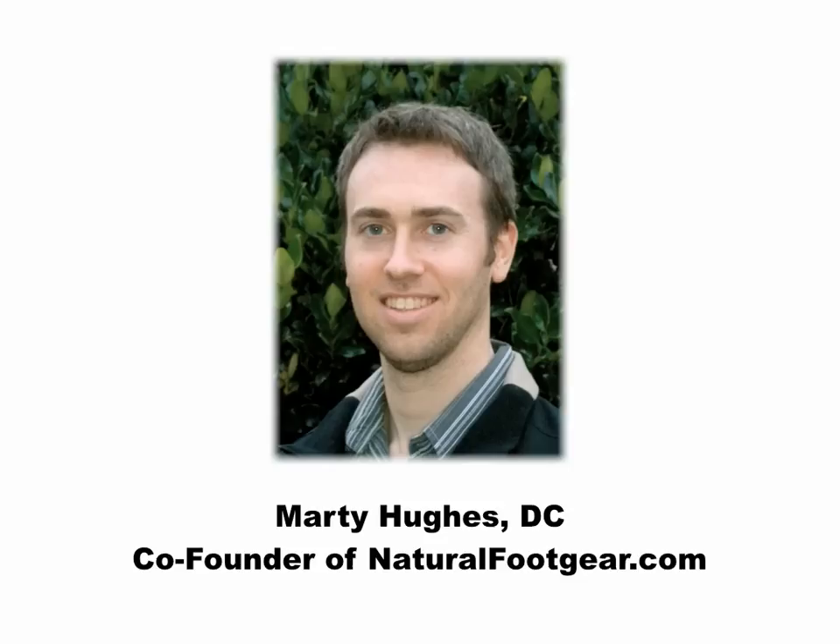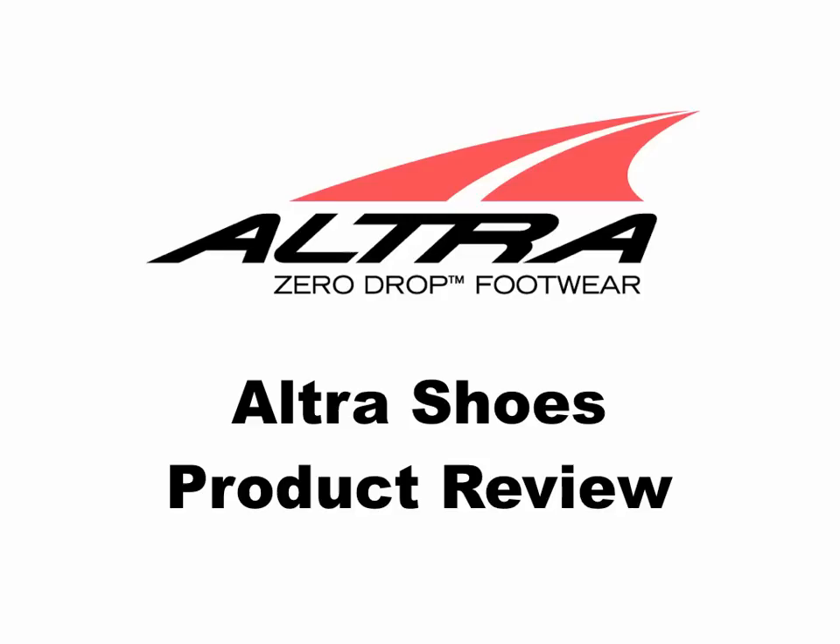Hi everybody, I'm Dr. Marty Hughes, one of the co-founders of NaturalFootGear.com, bringing you a product review of ultra-running and walking shoes — foot-healthy athletic shoes for men and women that allow the feet and toes to function the way nature intended.